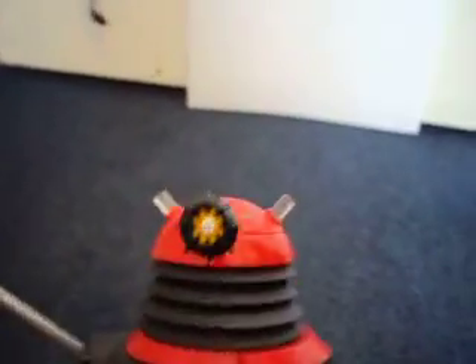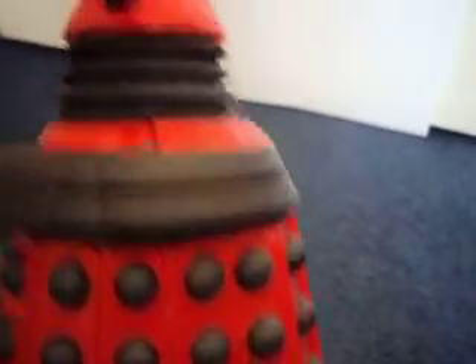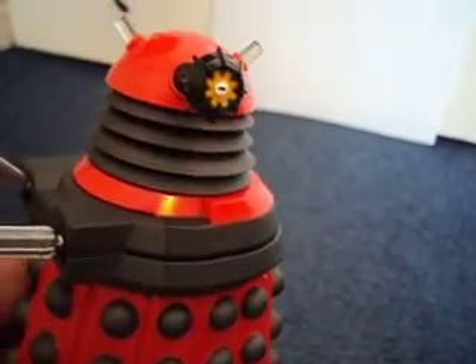So here it is — the Red Drone Dalek. Starting with the obvious detail: the red is a very nice colour, and actually on this camera it doesn't look orange, which is quite a surprise.